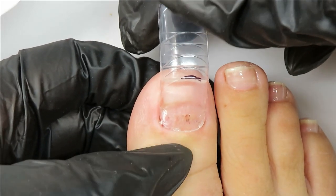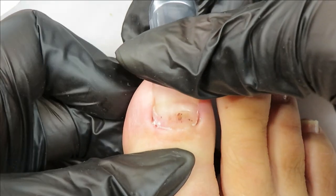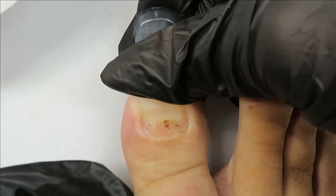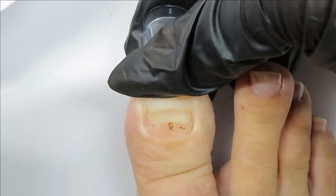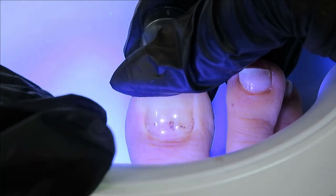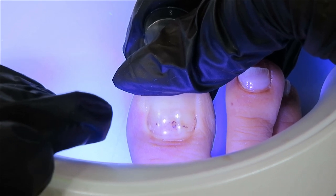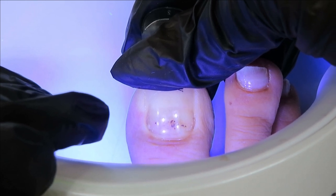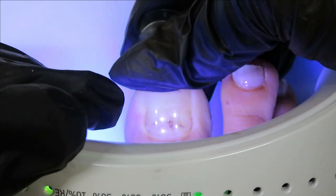Make sure you have the dual form very tight into the cuticle area — not over the skin, but down in there. Push it down firmly, but not overly so. Then take your portable light and get a cure of about 30 seconds. After that, you can insert your foot into a larger lamp for about a minute to a minute and a half, or just use your small light for about a minute or minute and a half.